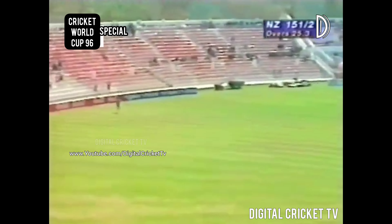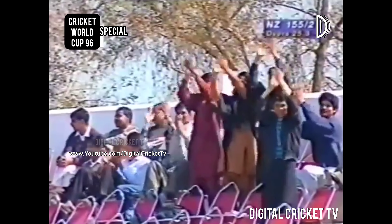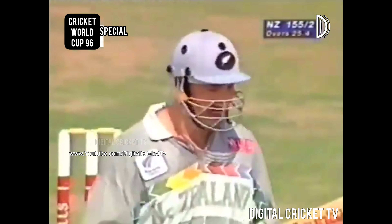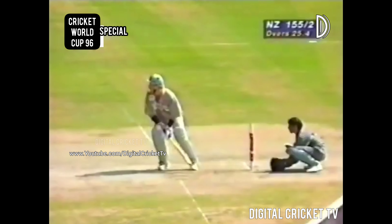It was a full toss. Very strong on the leg side and it looks like a gap out there. He's got his half century, and as we've been telling you, we've almost not noticed a single stroke until this last whack of a full toss through.